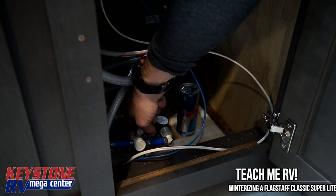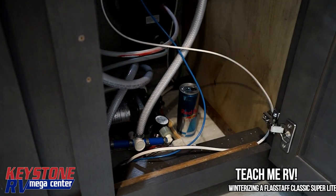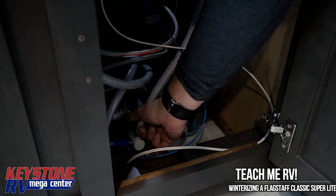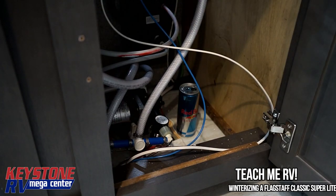In here we're going to find the water pump — on this one it's in the bathroom. To locate yours, just turn the pump on and listen for the vibration noise. We're going to flip this valve so it's pointed up, drawing from this line that's going outside to our antifreeze bucket.